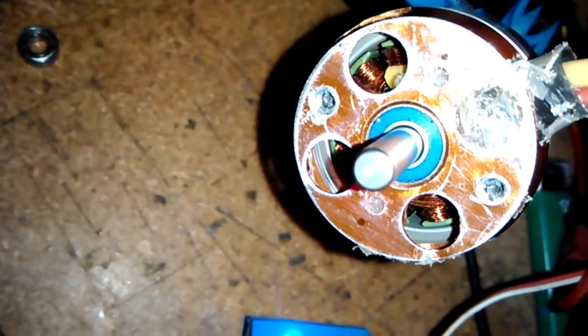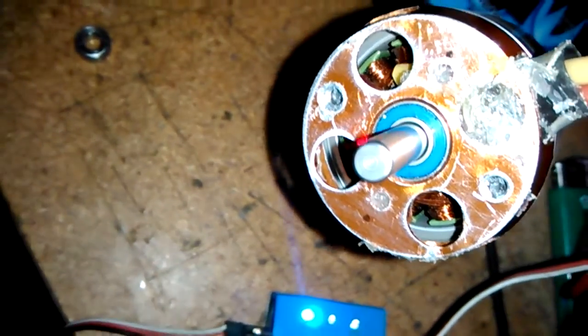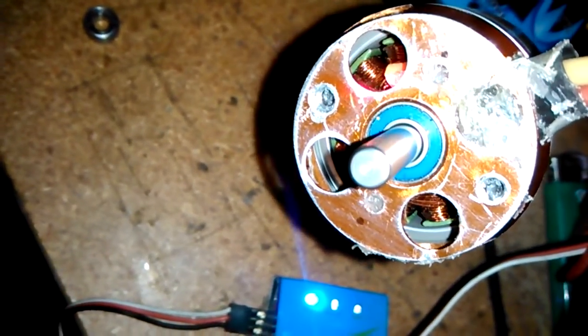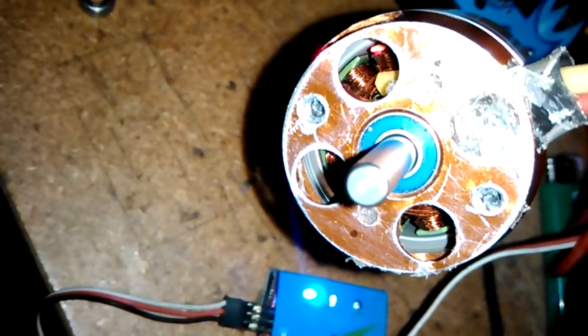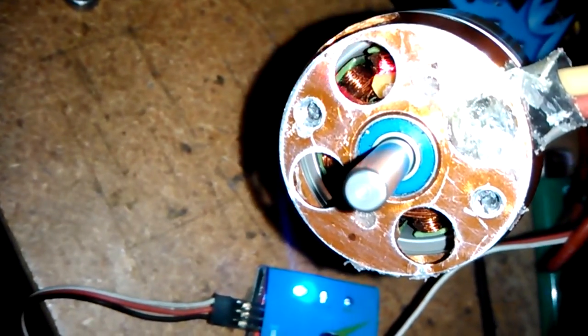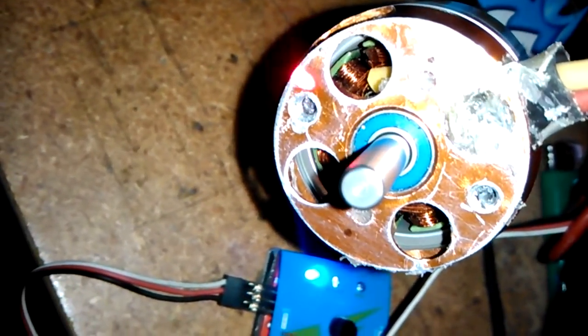Check the temperature on it — 79 degrees. Hottest I've gotten so far. The coils are actually not even 80.